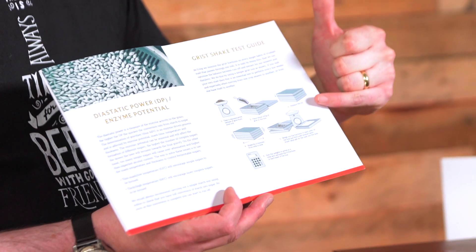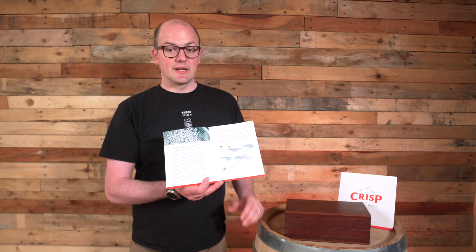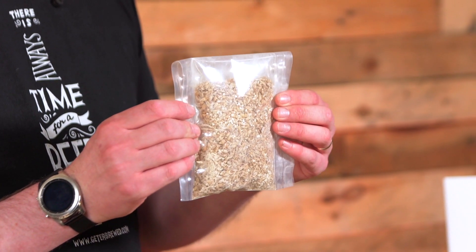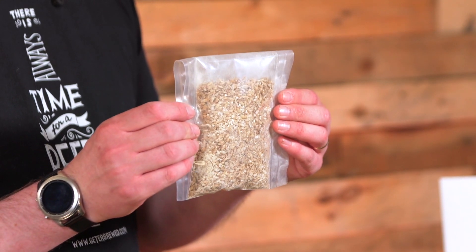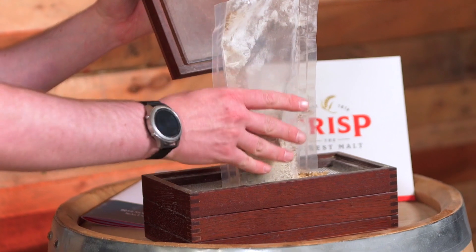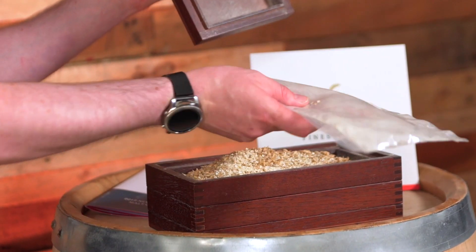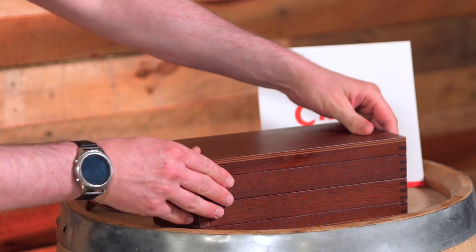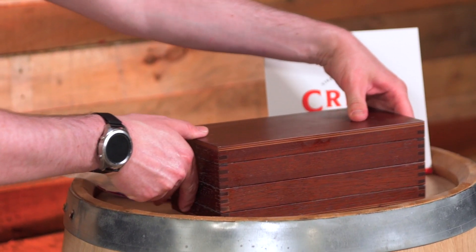It explains to you step by step how to carry out a grist analysis. You take a representative sample from your sack of malt — 100 grams is a perfect quantity. So you take your 100 gram sample of malt, pour that into the top of the grist box, then place the lid on top. There's a shaking back and forth motion for two minutes, which splits the coarse, fine, and flour makeup of the crushed malt down.